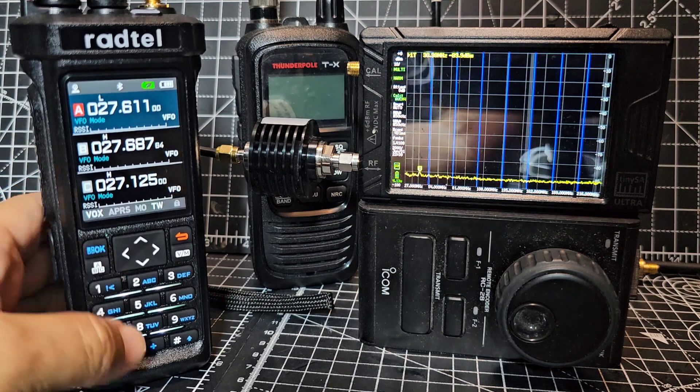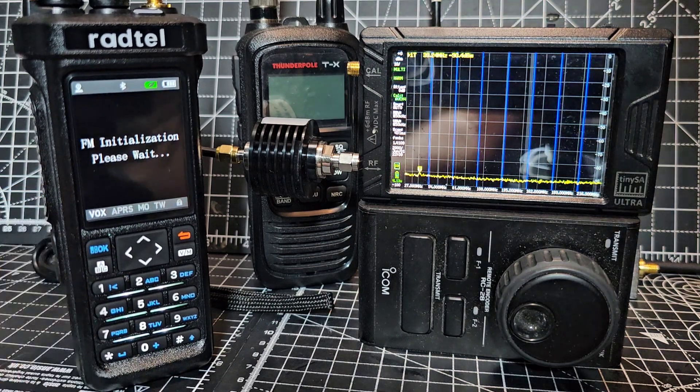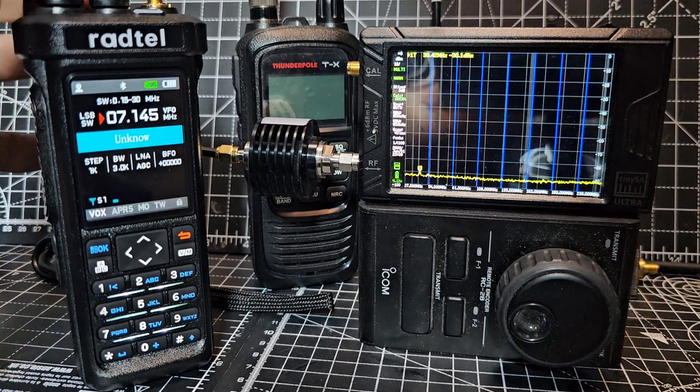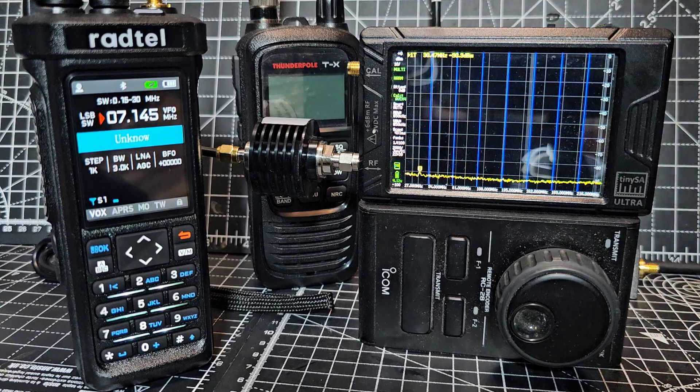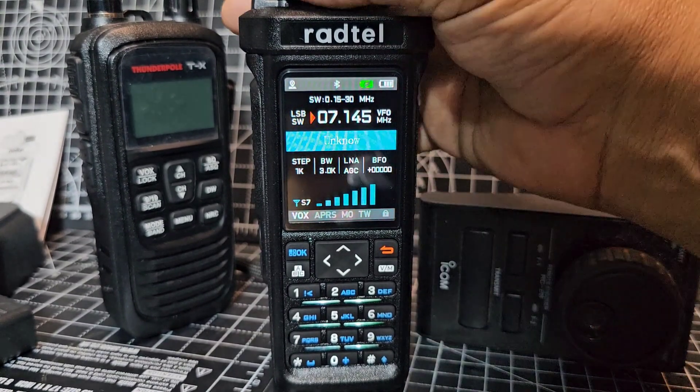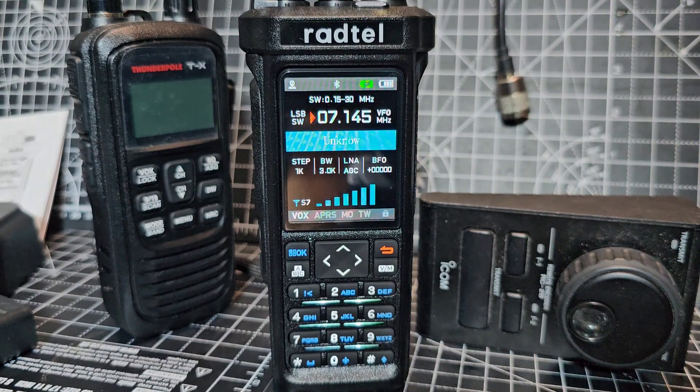This is a beautiful set. Remember, when you press and hold the zero, it becomes an HF receiver and it works really well. I compared it to my IC-7300 and it's doing really well — good clear audio. It's sounding fine.